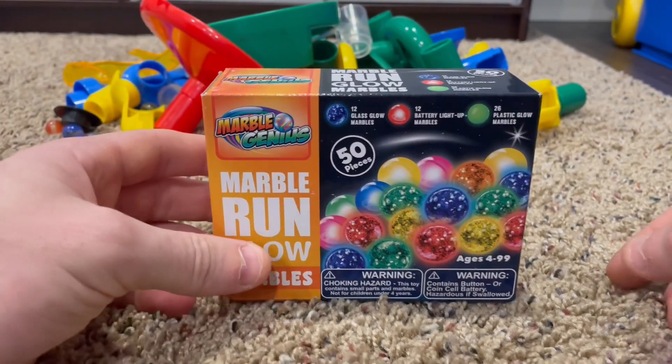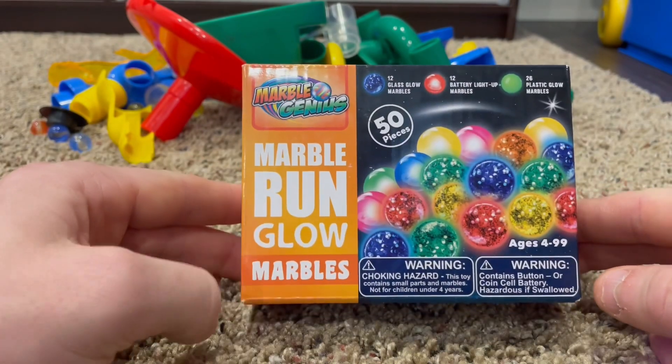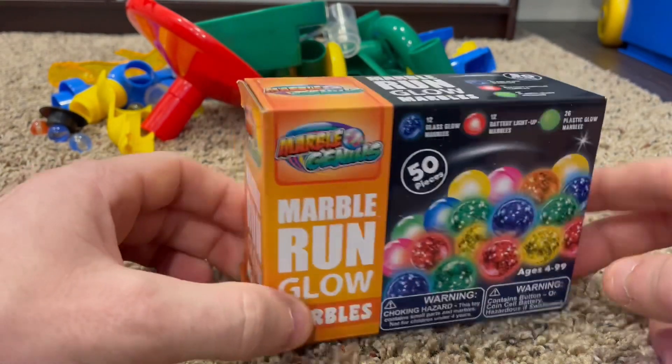Hello guys, we just got a new set of marbles that we wanted to unbox and review with you guys. It's the Marble Genius Marble Run Glow Marbles.